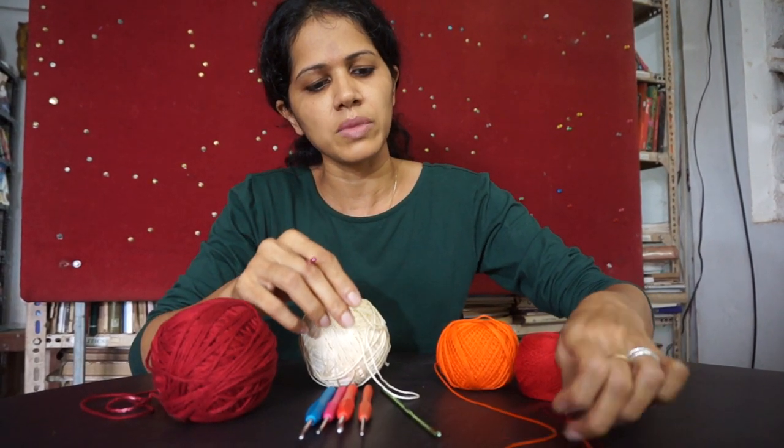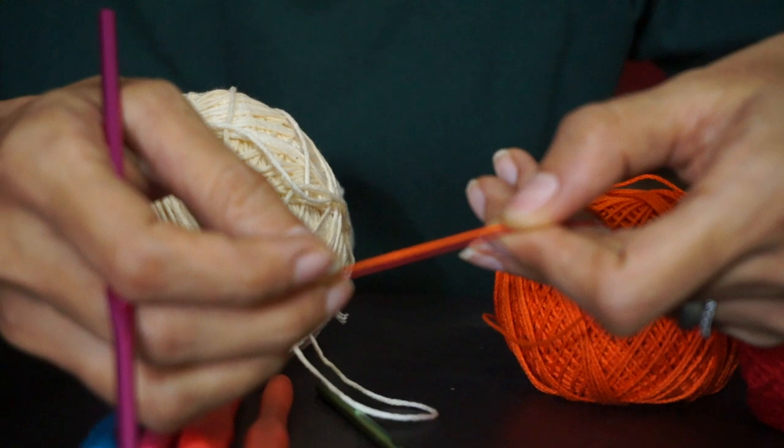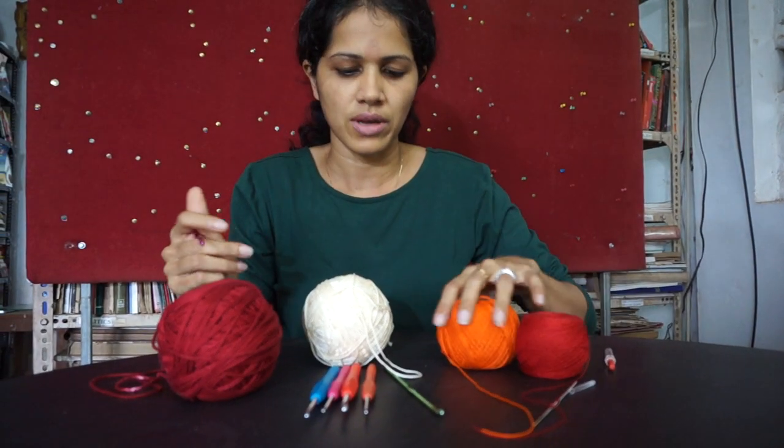Let me just pick that up and show you. There are varying thicknesses in thread options and you would obviously pick a needle size to match the thread size.